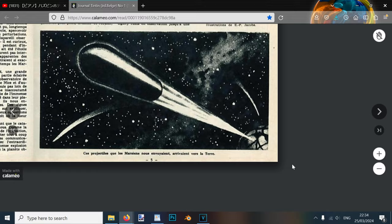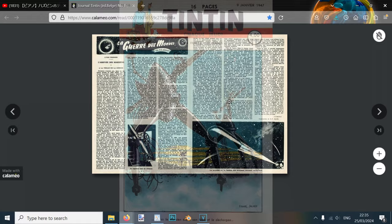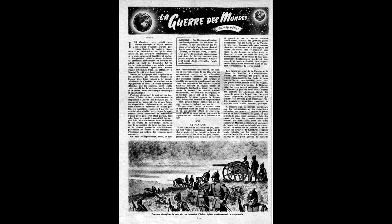Considering it's been said he was a long-time fan of the story, I could imagine that perhaps including this was his suggestion. Jacobs' adaptation of H.G. Wells' novel featured on the cover and would continue to be serialised until its conclusion in the 16th issue on the 17th of April 1947.